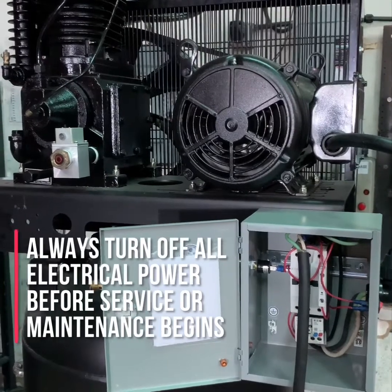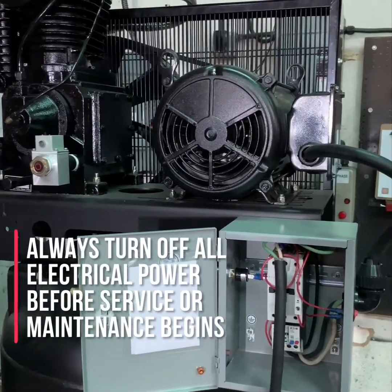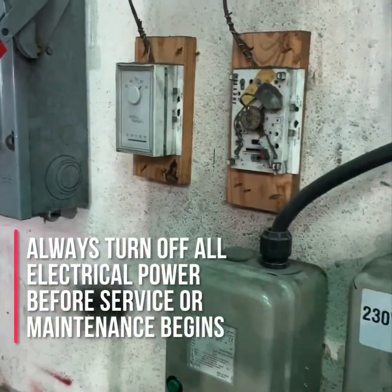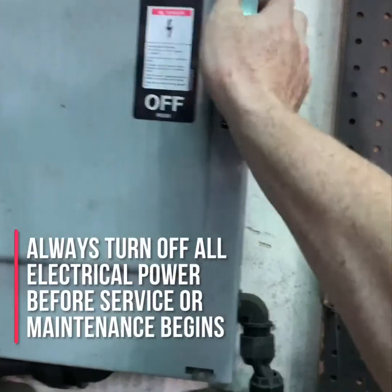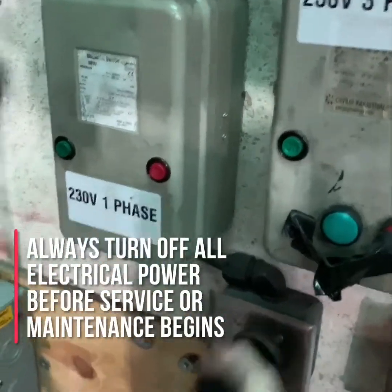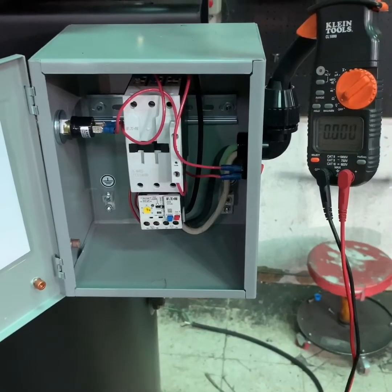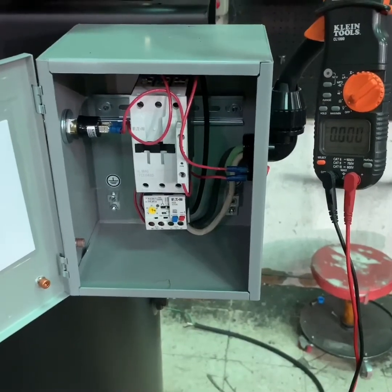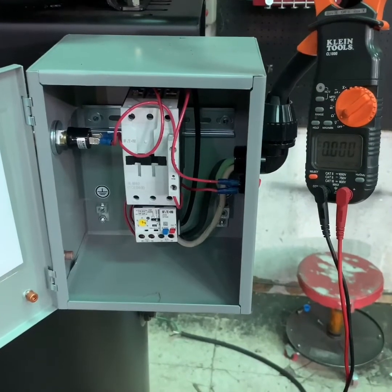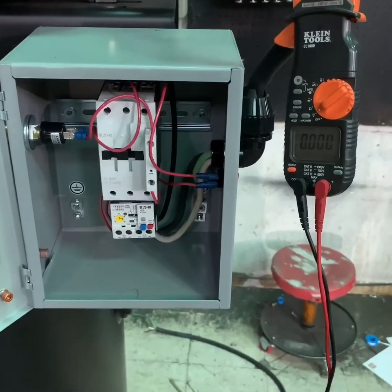The first thing you want to do before working on any electrically driven air compressor is to make sure the compressor itself is turned off, the power to the compressor is turned off, and if possible that the air compressor is unplugged from the power service. Once you feel you're sure that you've turned off the power and disconnected any additional power sources, use your multimeter or an amp probe to check to make sure there is no power being delivered to the air compressor.